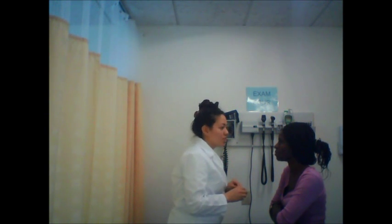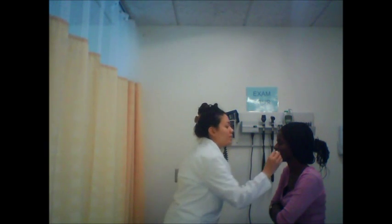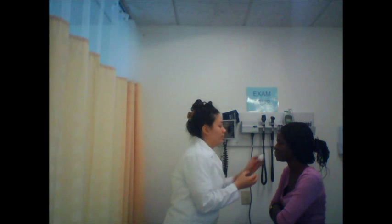Nothing is drooping, which is good. Now I'm going to check your sensory. Please close your eyes for me. Let me know when you feel this. Good. Your sensory is intact.